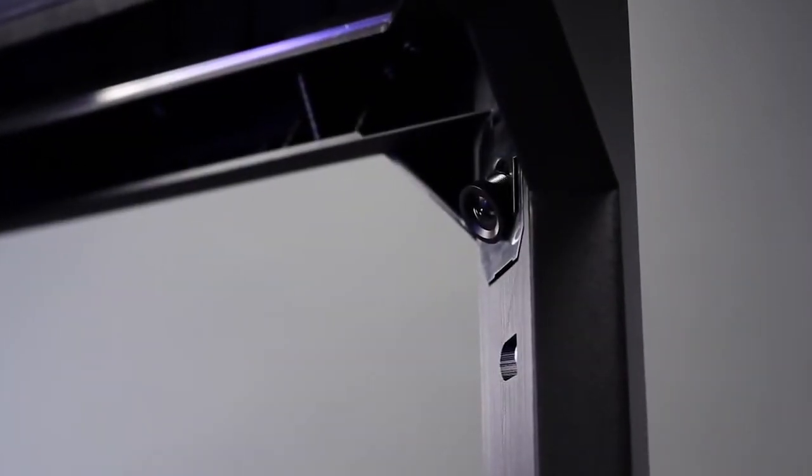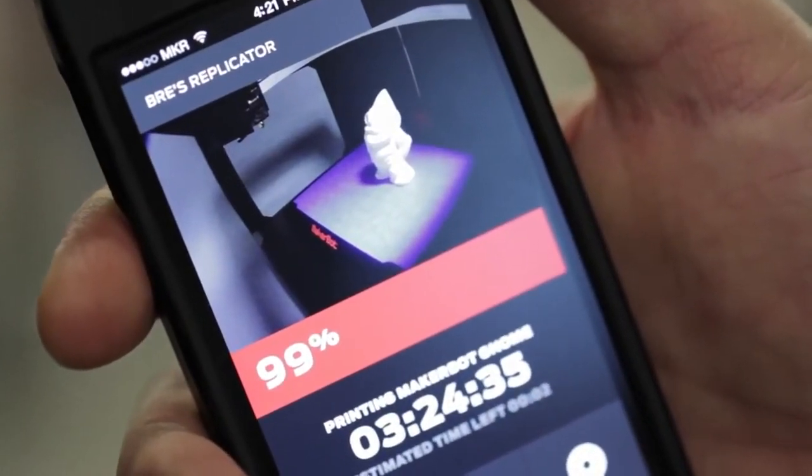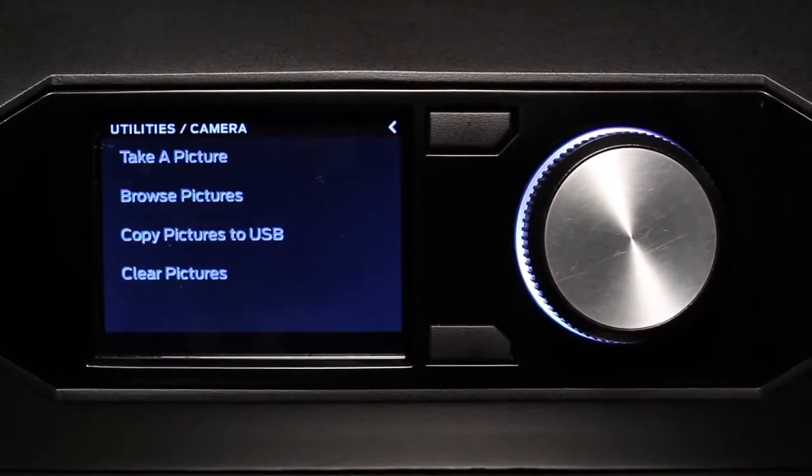One of the things that the onboard camera allows you to do is remote monitoring. That means you can go pour yourself a cup of tea and while you're doing it check the status of your 3D model. It's also a very powerful tool for sharing — the machine can snap a picture for you, making it easy to share your model on Thingiverse and other social networks.